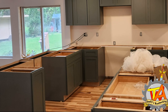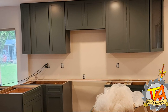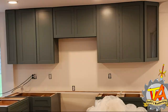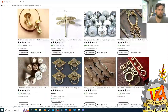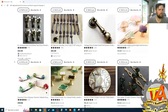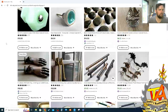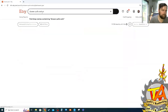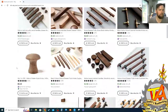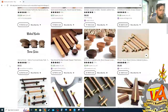Part of the remodeling process was picking out cabinet pulls for our new cabinets. We went to the box stores and saw the limited supply that they had, and I was glad to see the wide variety that Etsy offered. We looked all over for unique cabinet pulls, but deep in my heart I kept thinking, you know what, I think I can do this better.